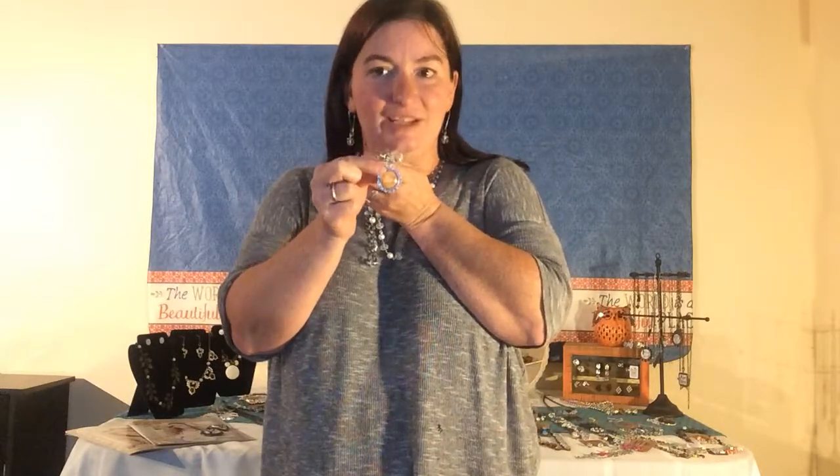I wear this one a lot — I wear it to church, I wear it when I'm out on the town. I have hooked a little charm to it. This is called our Mini Atlas; it is $18. You can personalize these to have it say whatever you want, as long as it's not copyrighted, and stylists love designing things for you.